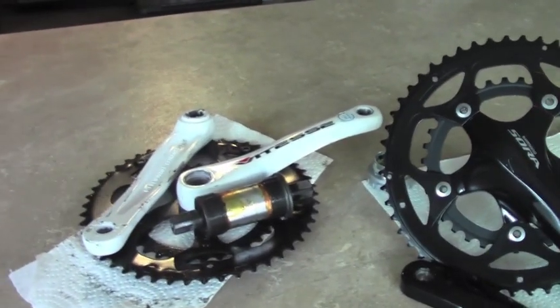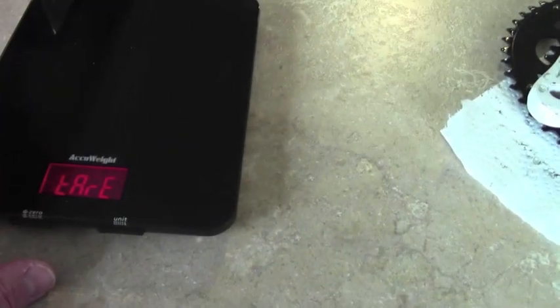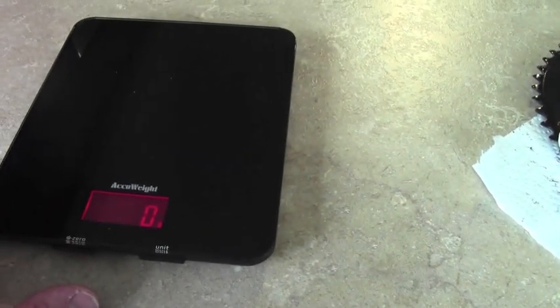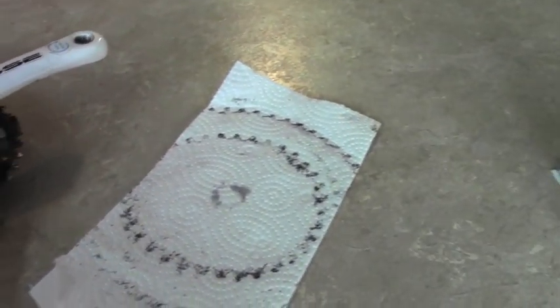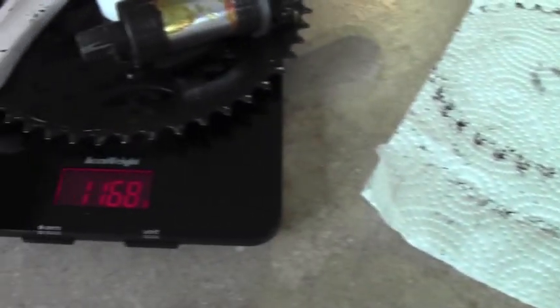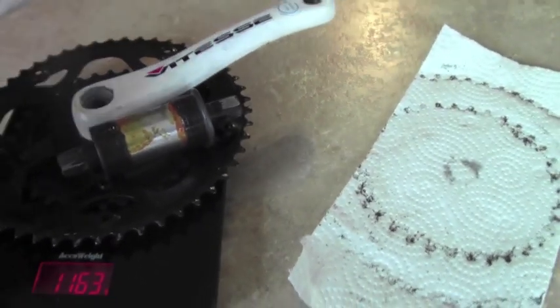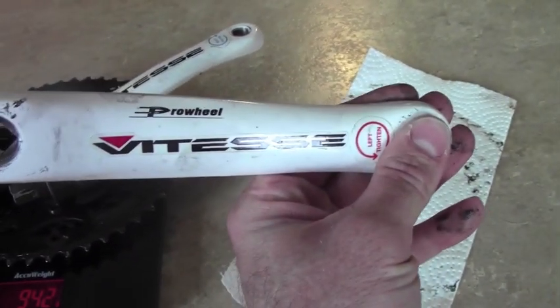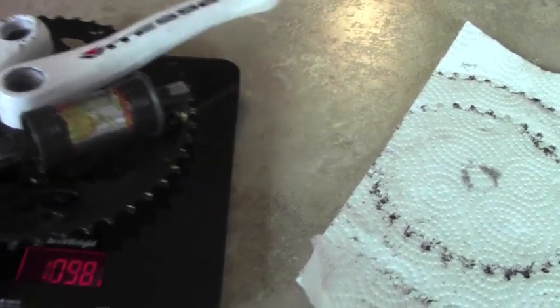I'm going to weigh these up real quick, starting with the square taper one. I'm going to zero my scale here. 1163 grams for this — it's a Pro Wheel crankset that came on my bike. The bike's in my previous video if you want to look into that. It's just a cheap $200 bike.